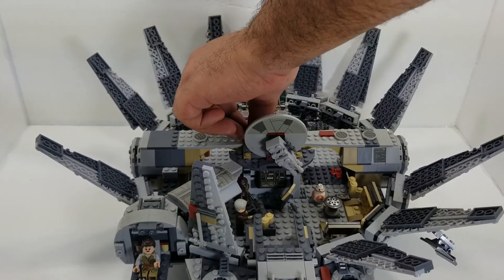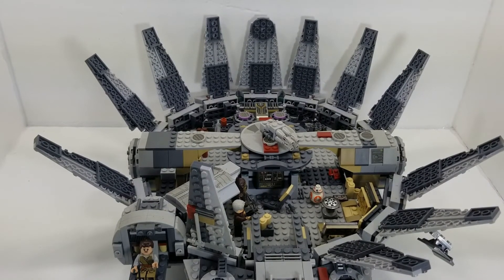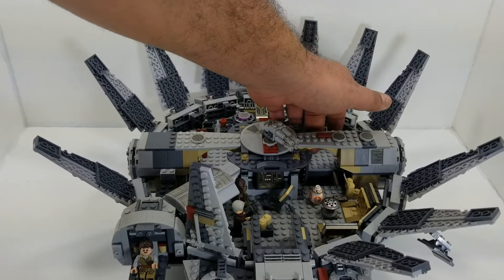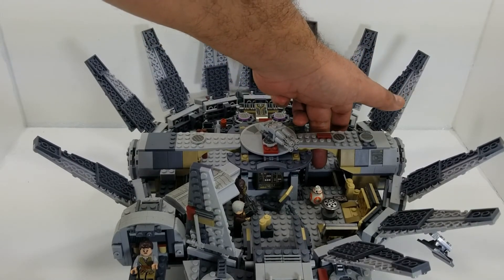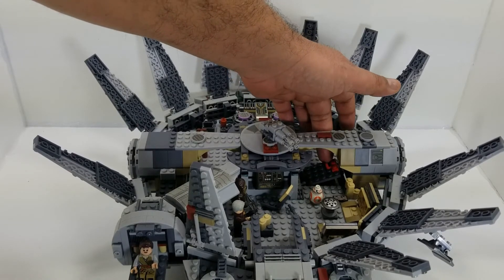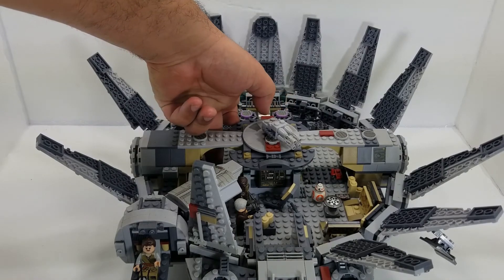There are a couple of other cool play features here on this playset. If you look over here, you can see you got the smugglers hatches from the movie A New Hope, the first Star Wars movie. And if you look on the other side, you'll be able to see the loading ramp where you can load your minifigures in and out of the Millennium Falcon. It's a pretty cool feature.